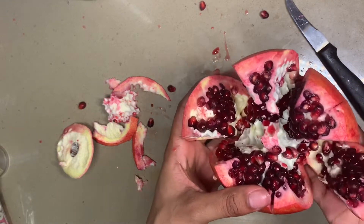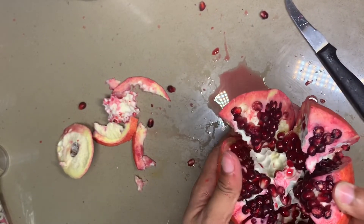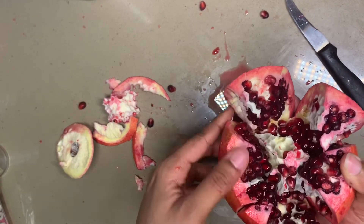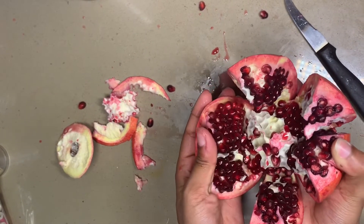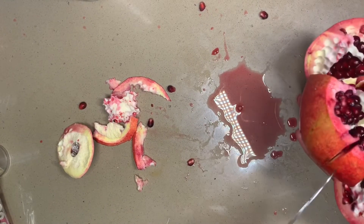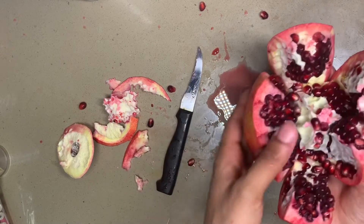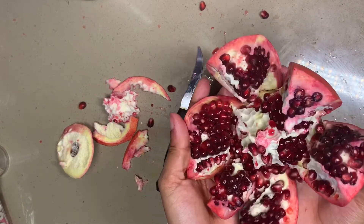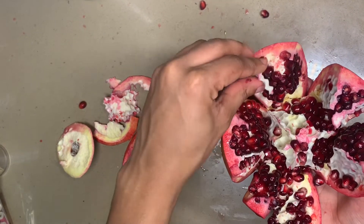I'm not even gonna lie, I'm kind of surprised that we even got this far. So this one I didn't cut all the way through — that's why it's not coming apart. Look at that. Wow. Wow.